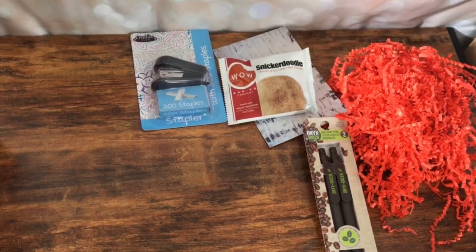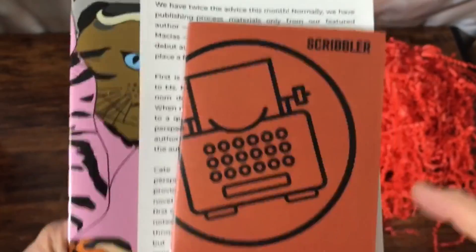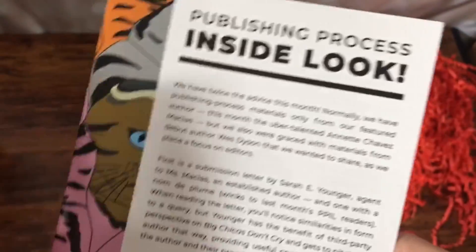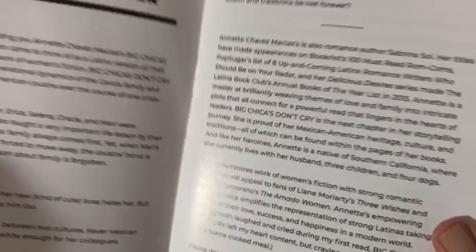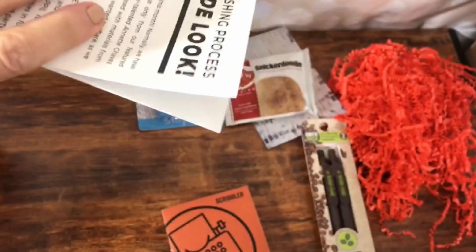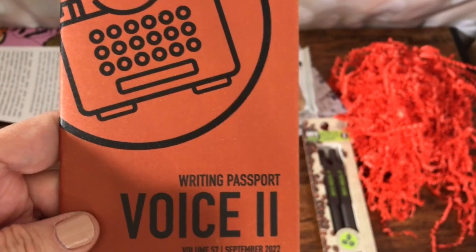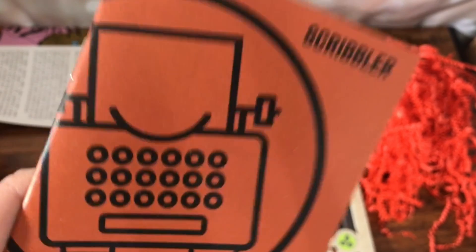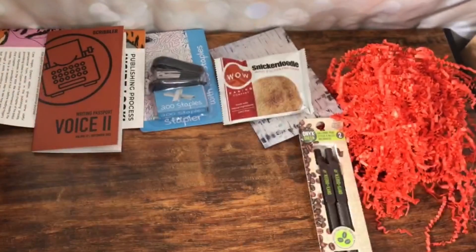These are the little booklets they always have. They call it a passport, and this talks about what's inside the box. There's usually something here about the author and a little chapter. This is the passport — it's going to talk about voice two, so voice. I have read the one on character from the previous box and I did like it.